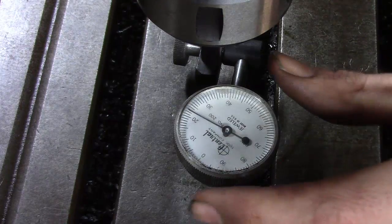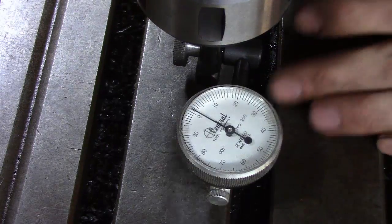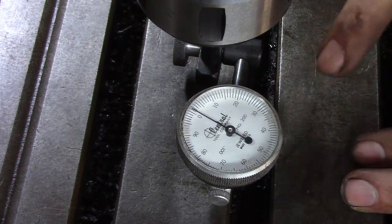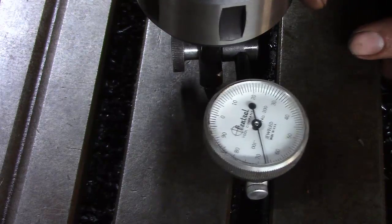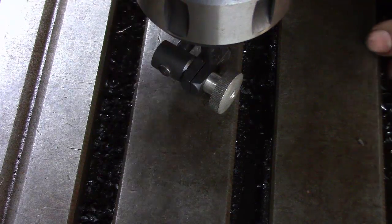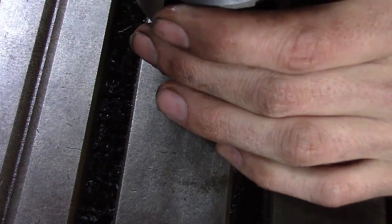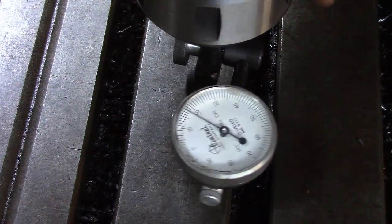We're going to check how much we're out, so I'll go ahead and zero the dial. The trick is to find an area of the table right on the very edge so you can get two accurate readings on the same spot that are still parallel. We're going to go over to the other side — looks like we're about 18 thou out on this side, so when we go to the other side it should read around 18.